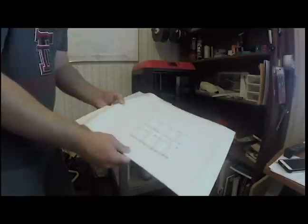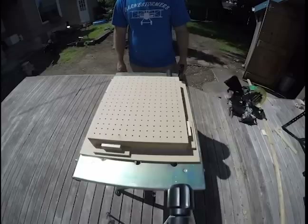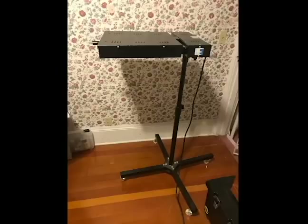My machine consists of four main components: a vacuum — a shop vac or any other vacuum will do — a suction bed, a sheet retaining frame, and a heating element. My heating element is an ink flash dryer that I use for my silk screening operations. If you're serious about vacuum forming, these flash dryers are pretty ideal and can be found on Amazon for about 150 bucks.